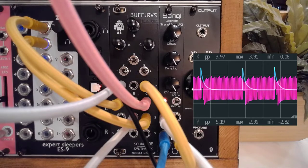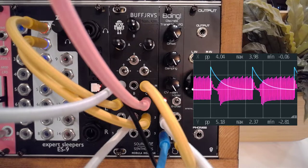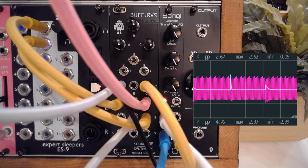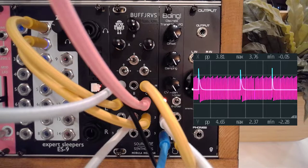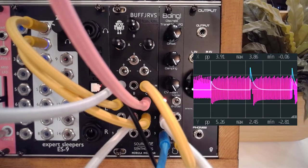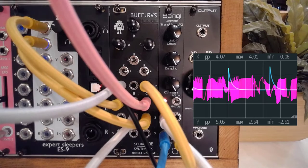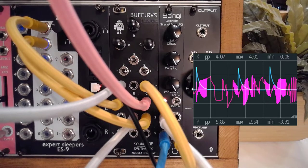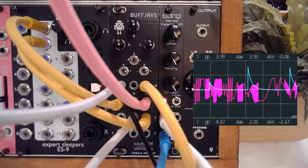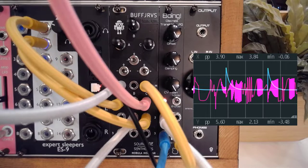We can play with the actual envelope shape — make it really long or really snappy, even shorter. This is nice if you just have one sound, but if we grab a bit of a melody and take it a bit higher — and if we change the tempo — it works really well.